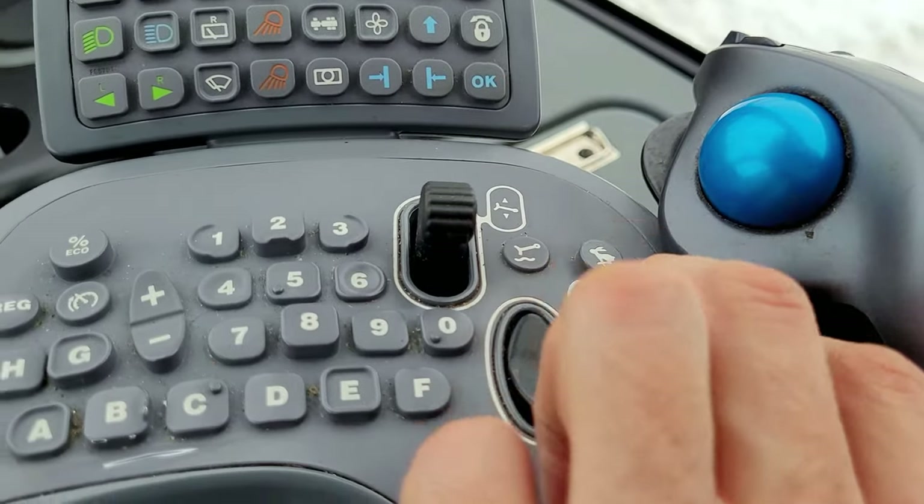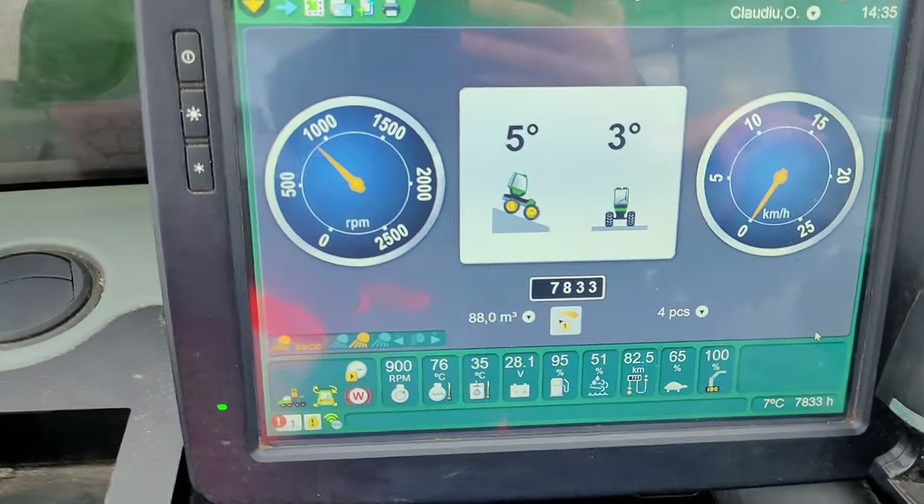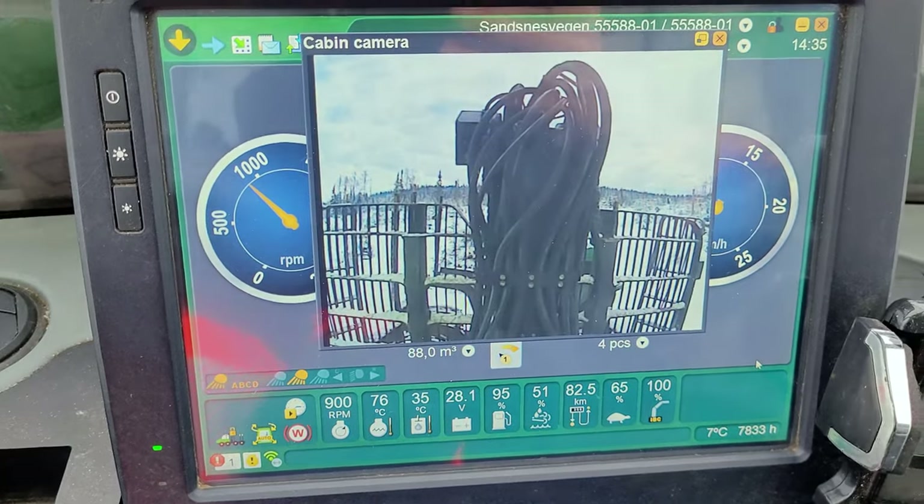Then we can put it back. This one is for the camera. You push it once and you have this view.